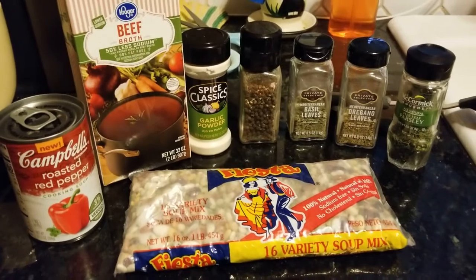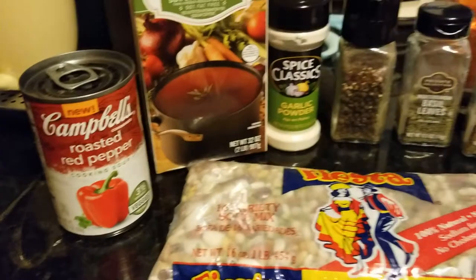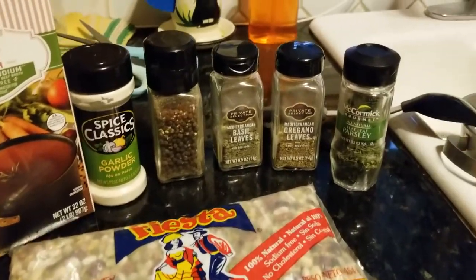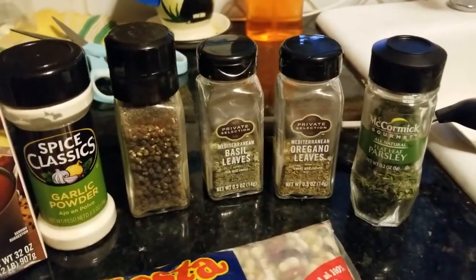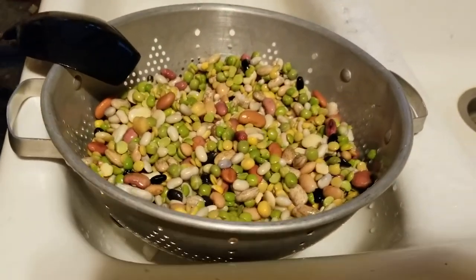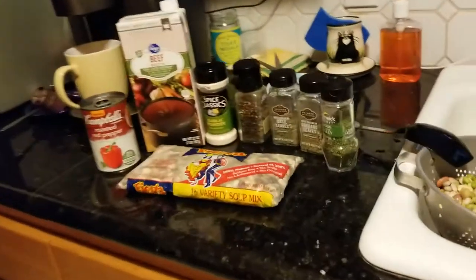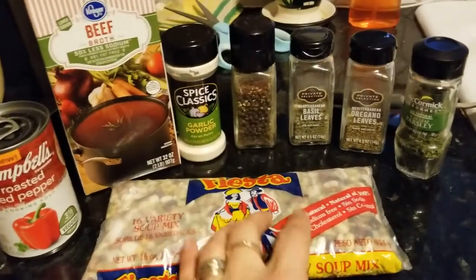We need about six cups of liquid, so I'm gonna do this whole beef broth and then I'm gonna do this soup with the other two remaining cups. And then we're also gonna do these here. We soaked the beans overnight, folks — you got to do that. You want to soak them for at least eight hours; overnight is preferable, the longer the better. Then we're gonna dice it up and get it in here.